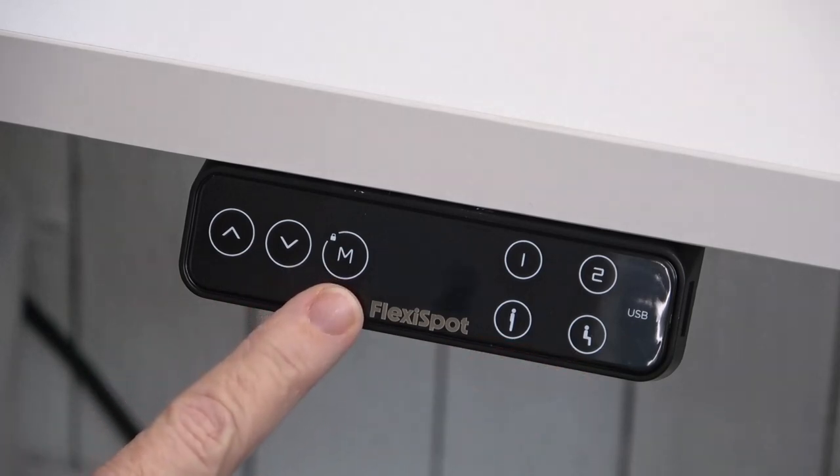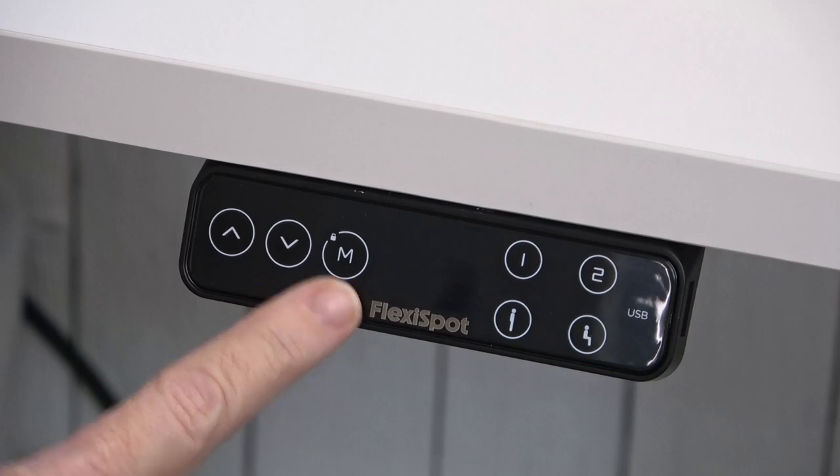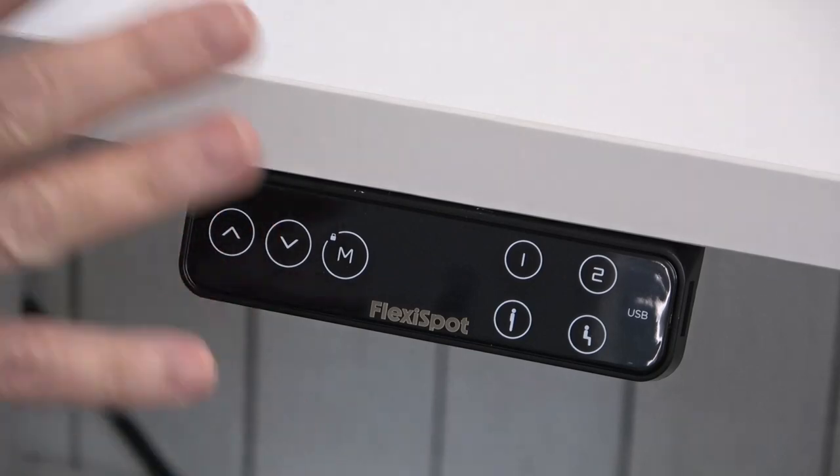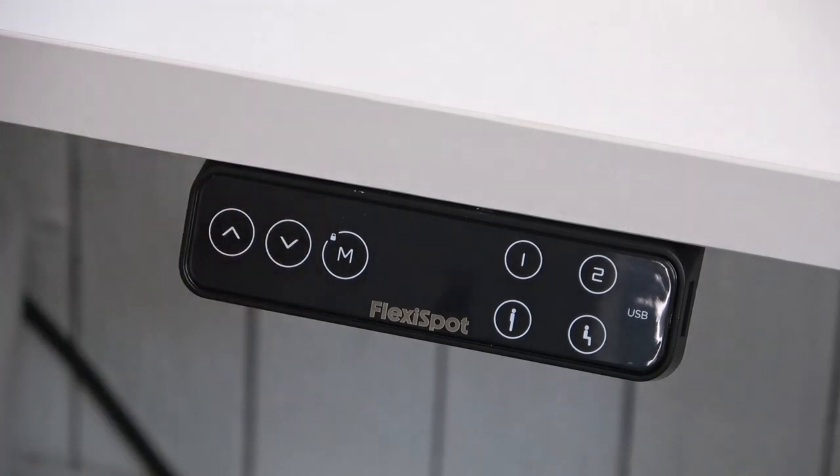If you hold the memory key for five seconds a little lock engages and that will prevent the table from moving up or down if any little ones come in and want to play around with the buttons.